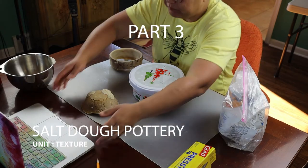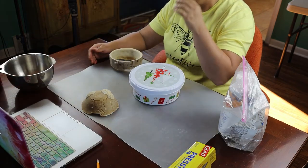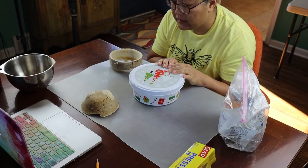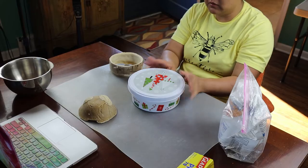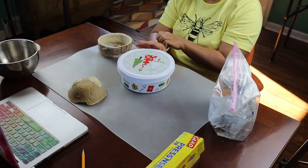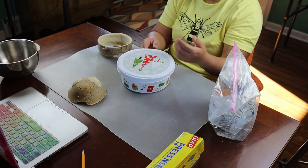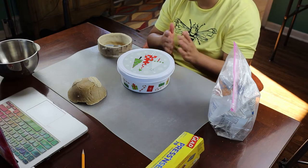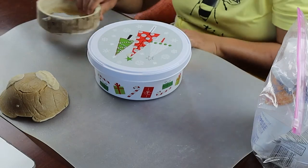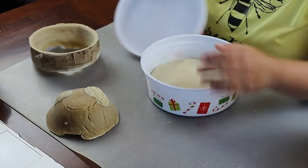I wanted to tell you about some failures and successes because this is the first time I've used salt dough to make pottery. It is possible to make pottery but it's not easy, because the salt makes the flour act funny. The dough gets mushier and mushier and actually more moist, so that's a problem — you kind of have to work fast and do this in stages.